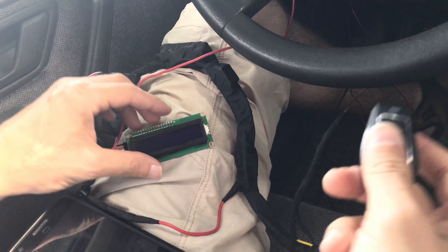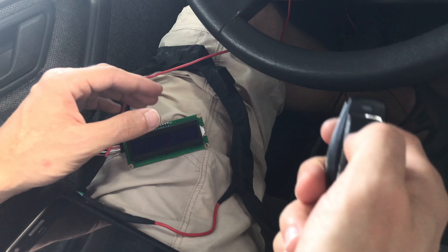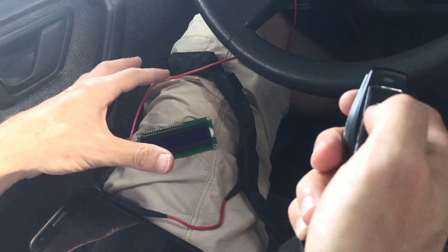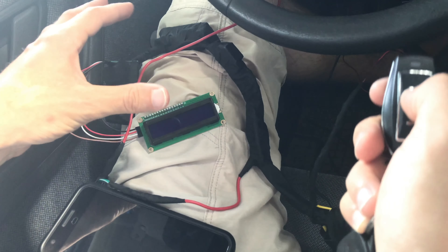Let's see how it works. This is a button to unlock the car. Immediately after unlock, it will get the signal, activate the module, and the module will start to work.